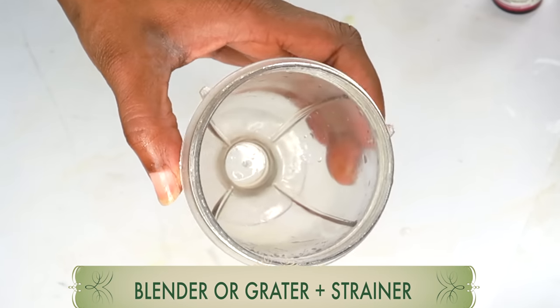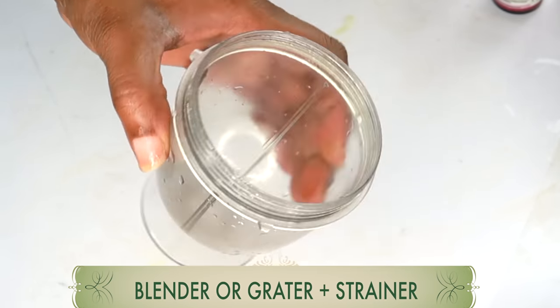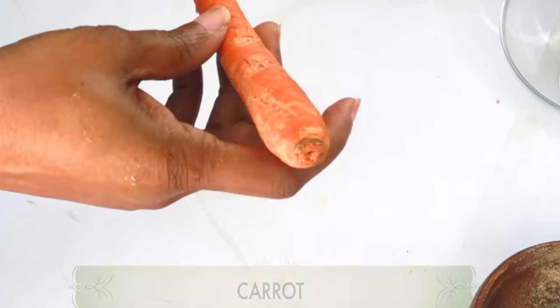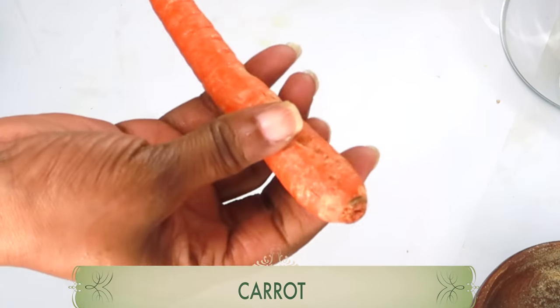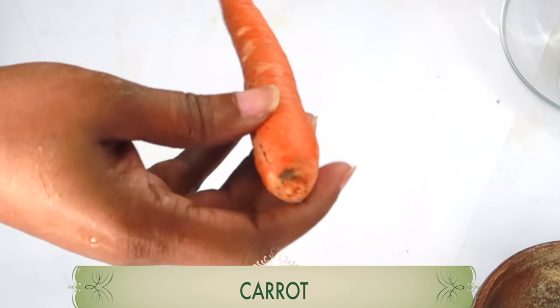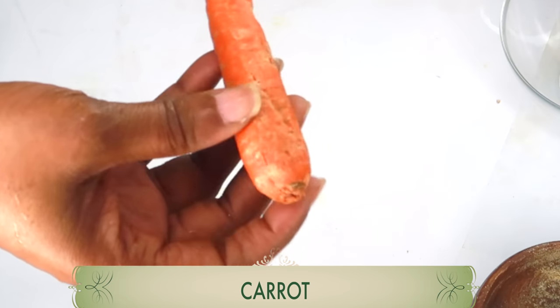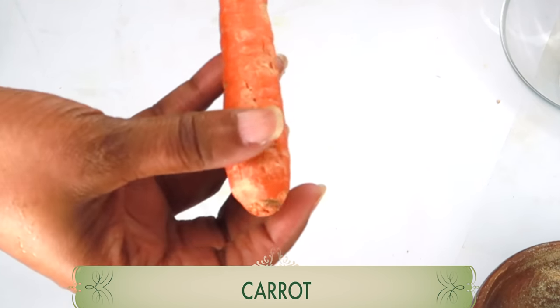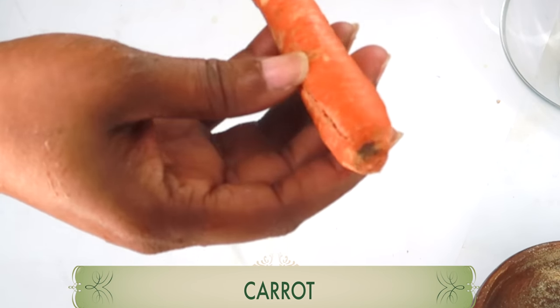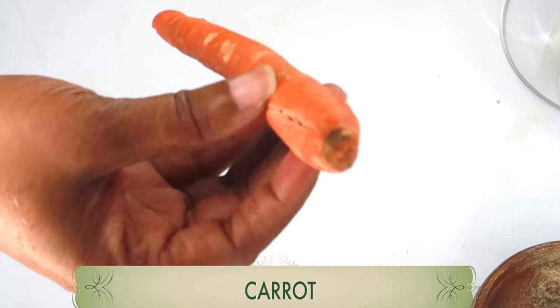For this recipe you're going to need a blender or a grater, and also a strainer to make our eye treatment. Our first ingredient is carrot. Carrot is rich in vitamin A and beta-carotene. It is great to use under your eyes to reduce wrinkles and fine lines, and also to clear the dark under-eye circles.